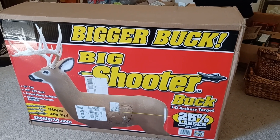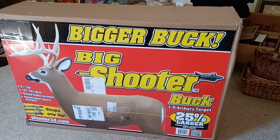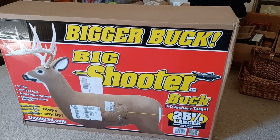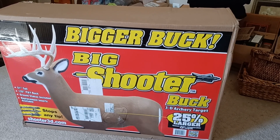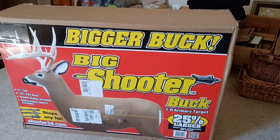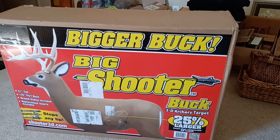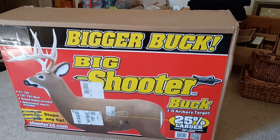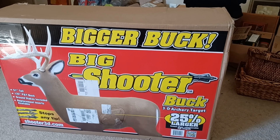But it says bigger buck — 25% larger. Stops any tips. 51 inches tall, 125 P and Y buck. Ground stakes included. Replacement inserts available. Shoots any tip. Shoot at 3d.com.